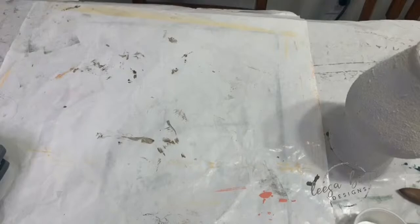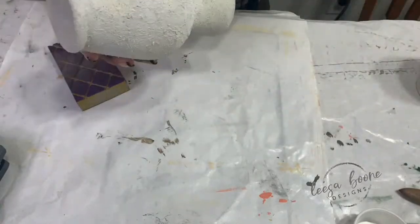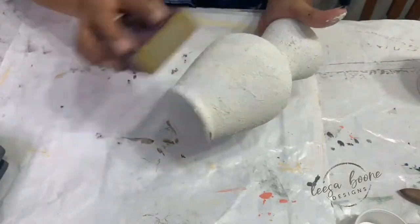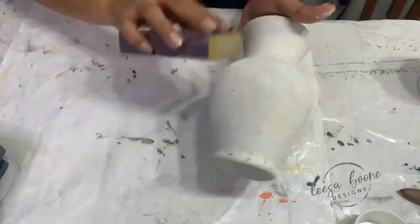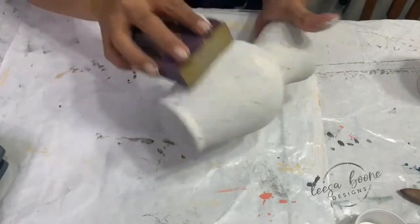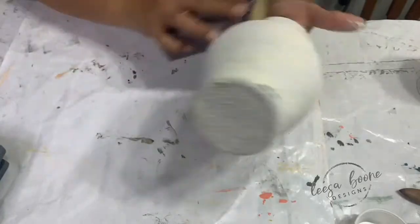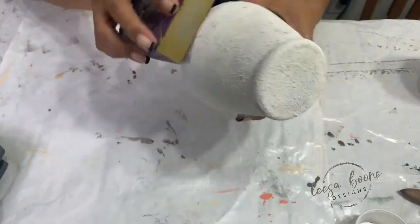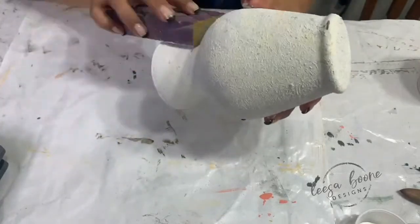I'm going to go ahead and hit it with a sanding sponge. I may have to add some more paint because it's still kind of damp and this is on glass. The longer the paint stays on, the more durable it adheres and it won't come off. See, it's getting smoother, but there's still a lot of texture and it's still damp. Normally I would never do this this fast.